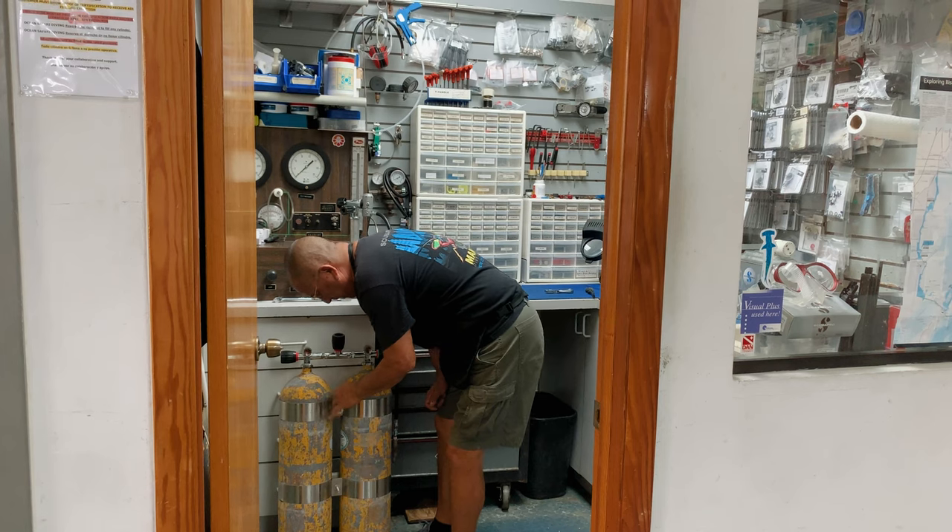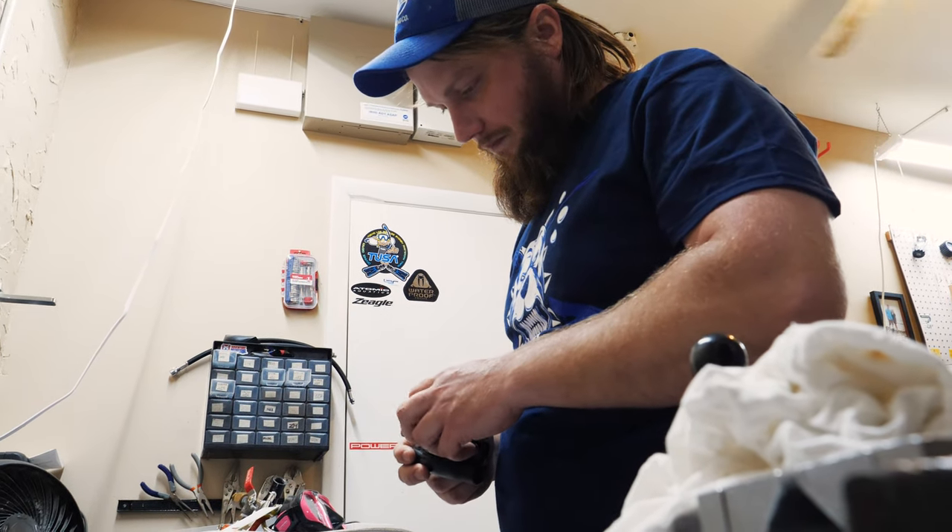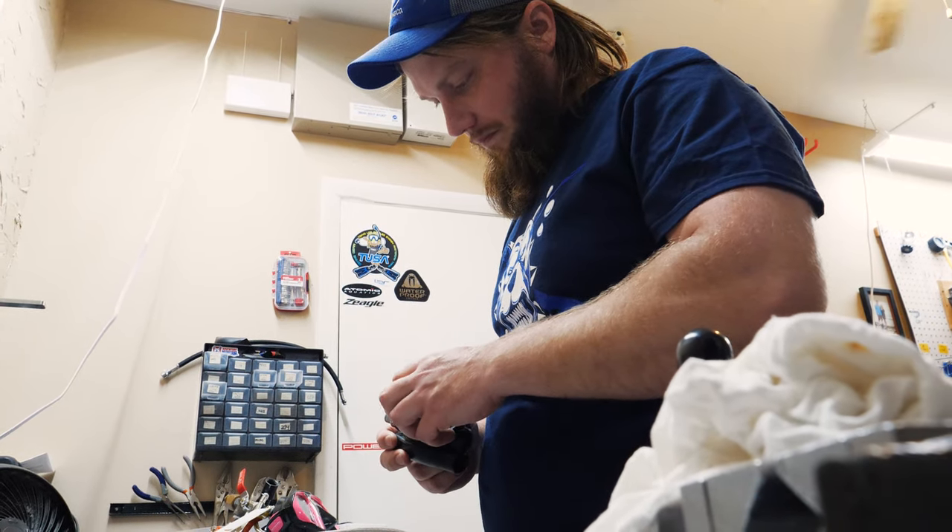First off, gear service. I service all of my regulators and BCDs every year because I put a lot of dives on them. Most manufacturers recommend at least a bench test every year and then a full service every two years, regardless of your dive count. But typically I'll just block three to four days on my calendar and service all the gear I've got. Just go to town.